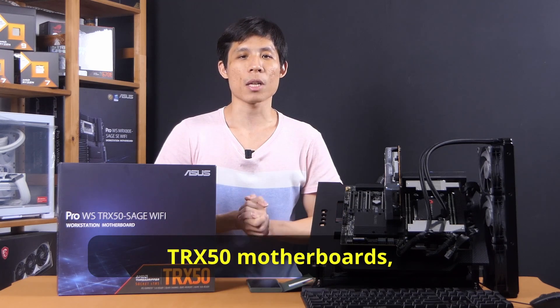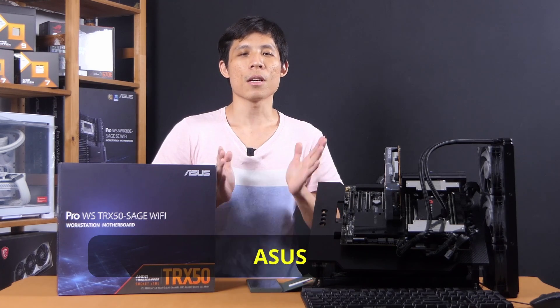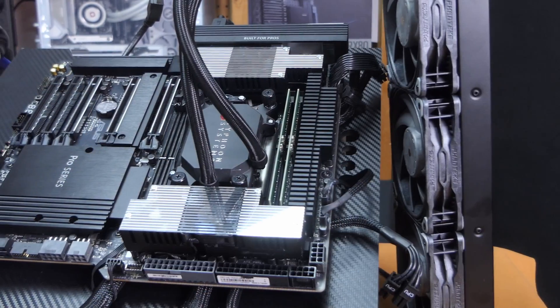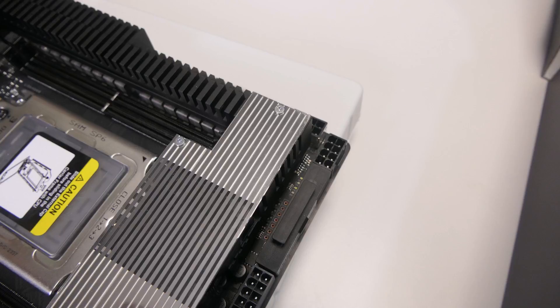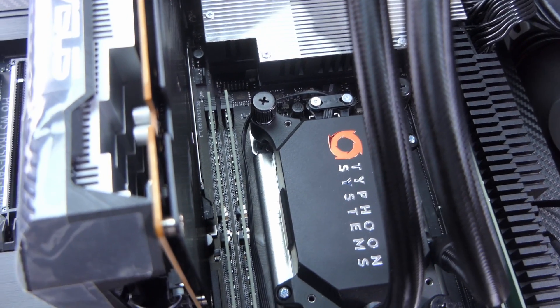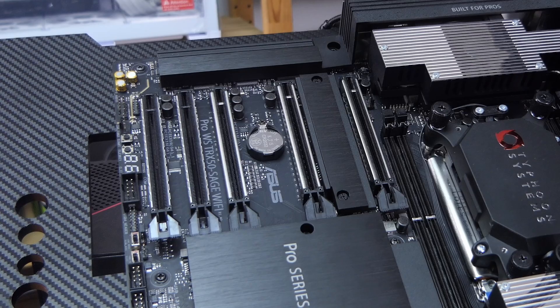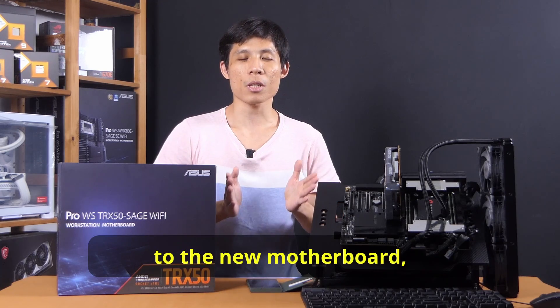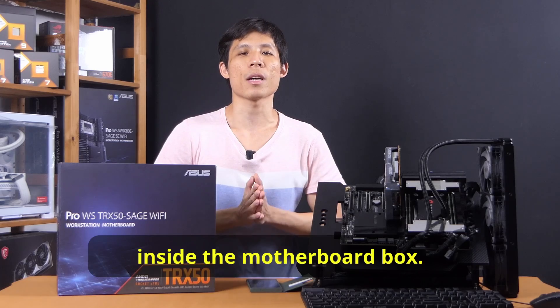I have not seen the other TRX50 motherboards, but here we are once again. ASUS has set the standard with their TRX50 Sage WiFi. Hey tech people, Rayo Mya Chan here. Before we get on to the new motherboard, let's see what else we have inside the motherboard box.